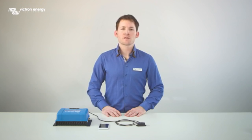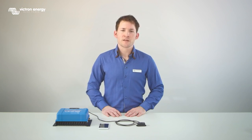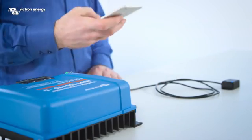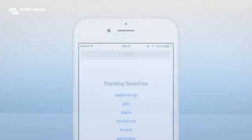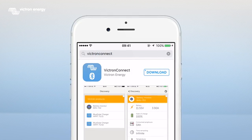The Bluetooth dongle works together with the Victron Connect app, which is available for both Android and iOS devices. Go to the App Store and search for Victron Connect, then click on Download.